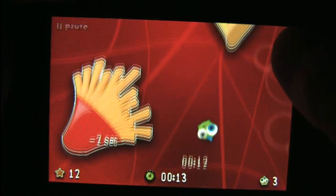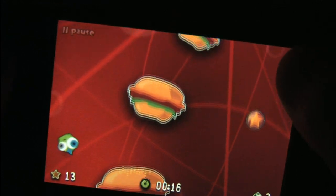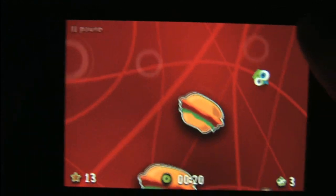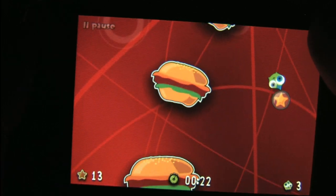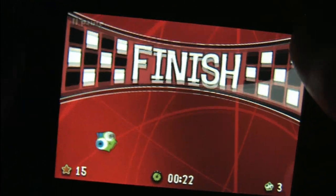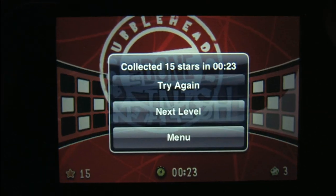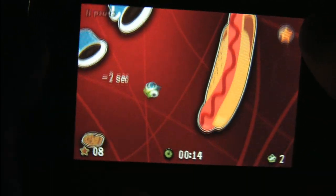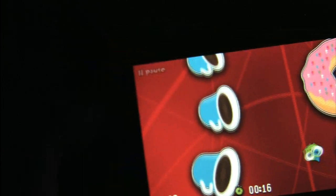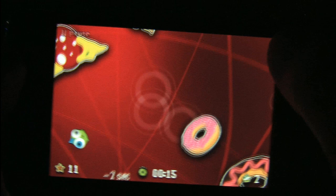Bubblehead is very simple. You're trying to get through each level as fast as possible without running into things, collecting stars along the way. You steer Bubblehead by tilting the iPod left or right, and you have full analog control over this steering. I'm using my thumb on the top right of the screen to push, which acts as the gas pedal — that's more of a digital control, an on or off. So you are either accelerating or falling.